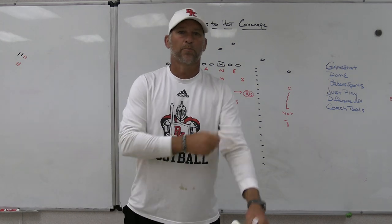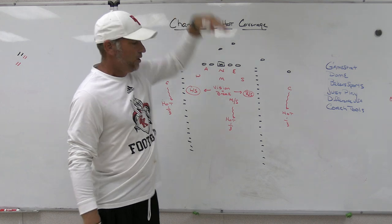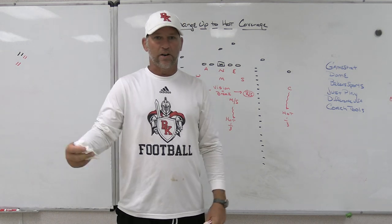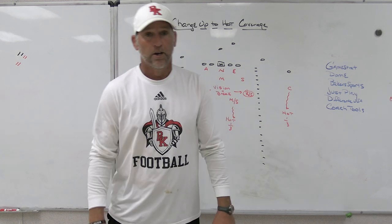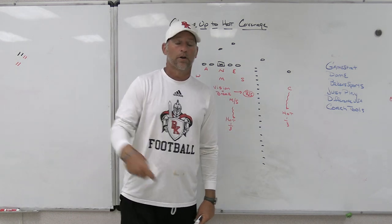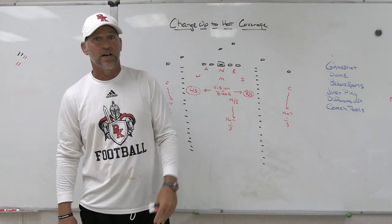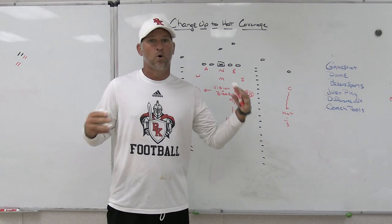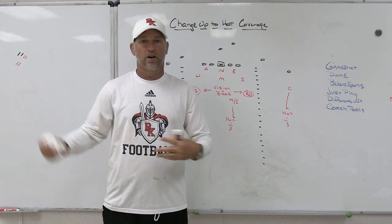All right, hey, what's up guys? Coach Mack, Play Fast Football. Today we're going to do a quick video taking a look at some change-ups that we are going to make to our hot coverages. Some ideas that I've got from watching some NFL film and watching some teams do it - Brian Flores, watching when he was the head coach with the Dolphins and coordinator with the Patriots. Some of the stuff they had done that was successful, and taking it and morphing it into our own ideas for high school football.